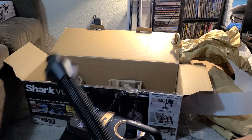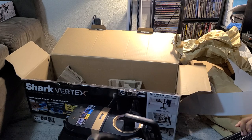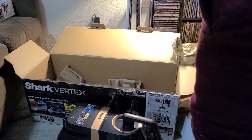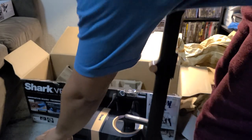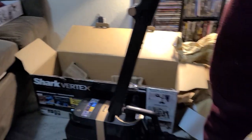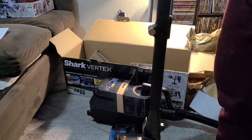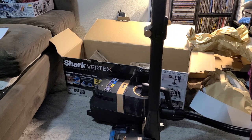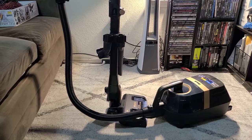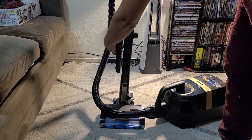Alright, now let's get this thing assembled. Pretty straightforward - this looks like it connects here, clicks in place. Easy enough. This connects right here and this will connect right here as well. The tool holder just kind of clips onto the front right here - it's got a little opening, clip it around, and throw your tools in there so they're always accessible.